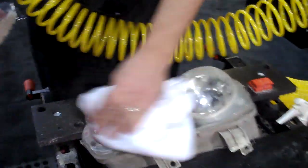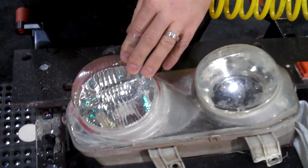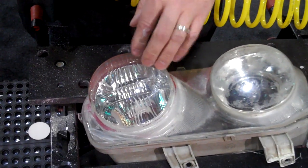So for a quickie — before and after — you're going to find that most lenses you're going to see a 300 to 400% increase in lumens output.